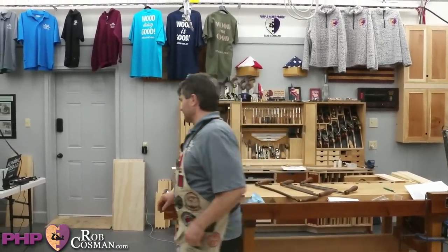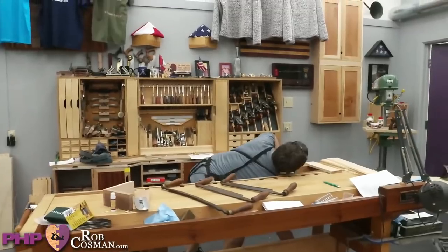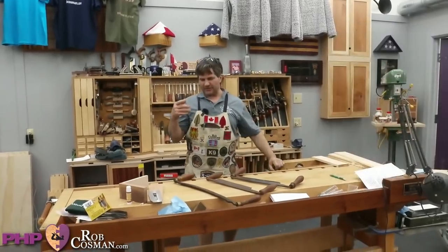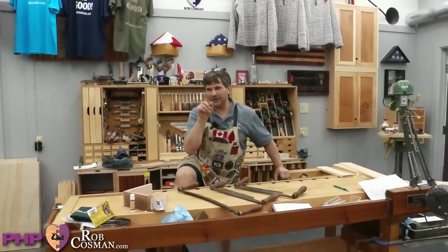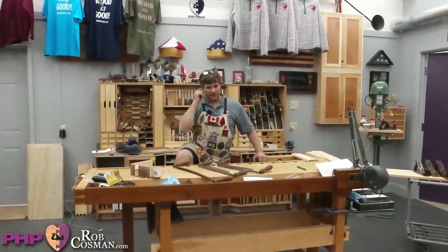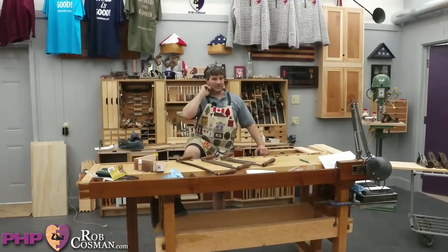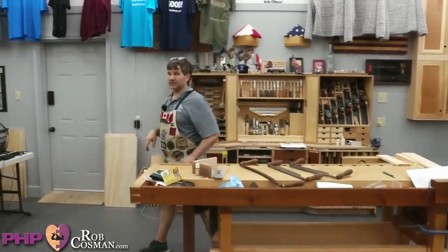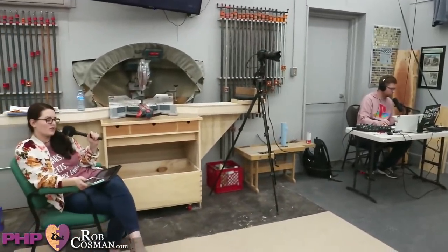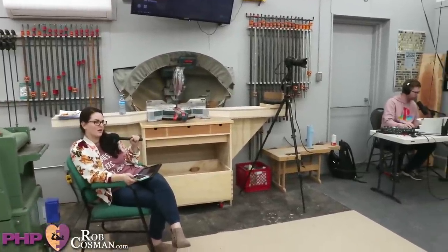I also need to talk more about the dust collecting system before we're done. Kyle's coming on in about 10 minutes. We didn't even talk about our prizes tonight — we do this as a fundraiser for the Purple Heart Project. I'm going to go over to Megan and have her give you the update on COVID restrictions as far as the Canadian-US border and the inter-Canadian border, because we're trying to schedule classes.